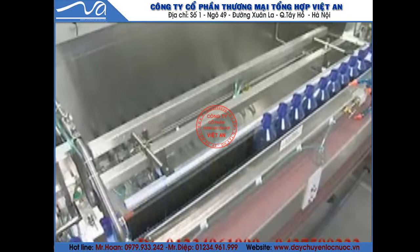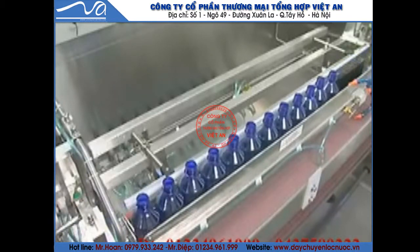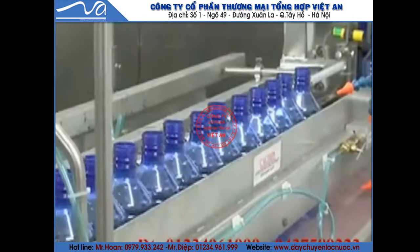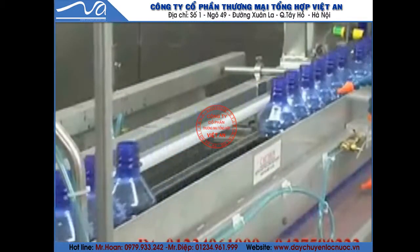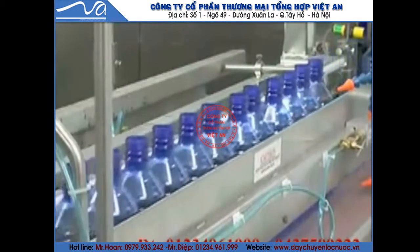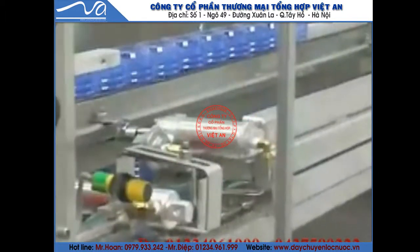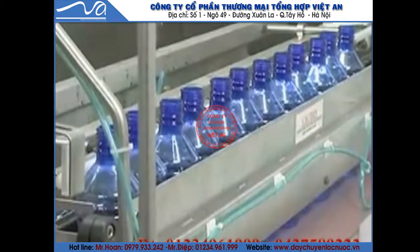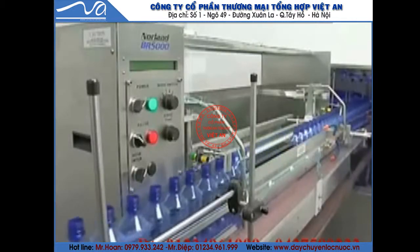The bottles are then flipped 180 degrees over the stainless steel rinse heads and rinsed at high pressure to remove any dust or static electricity carryover. After they're drained, the clamping device returns the bottles to their upright position, releases them to the conveyor, and moves the bottle into the BF5000 automatic bottle filler system.